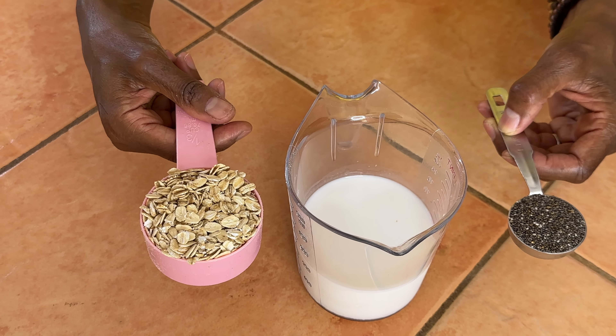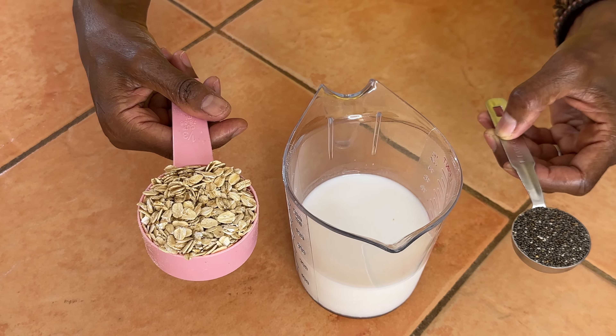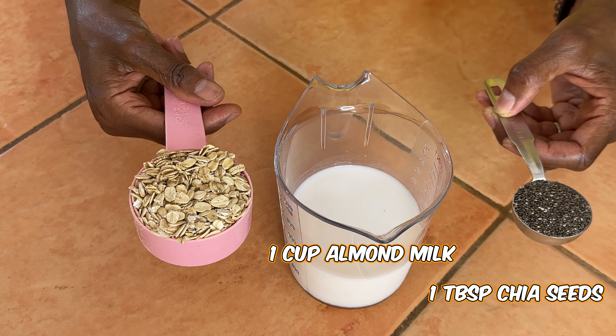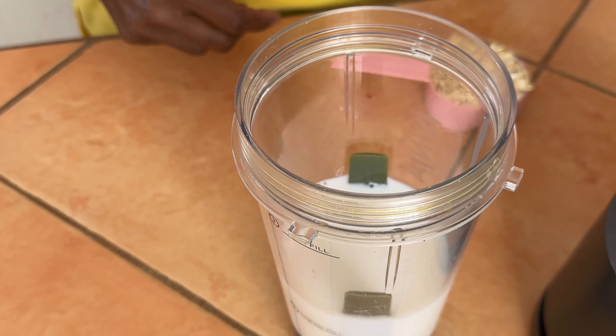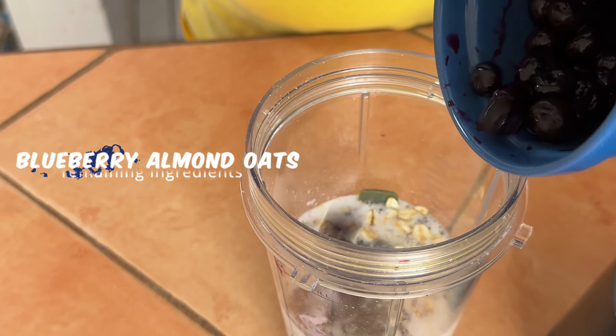The base for all three of these oat recipes will be one tablespoon of chia seeds, one cup of unsweetened almond milk, and one-third cup of rolled oats. I use gluten-free oats. Now I'm going to go ahead and add in the almond milk, the chia seeds, and the oats.